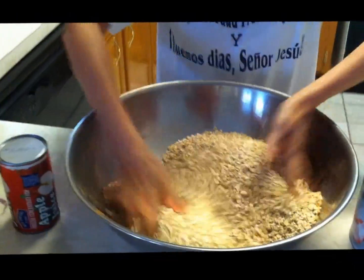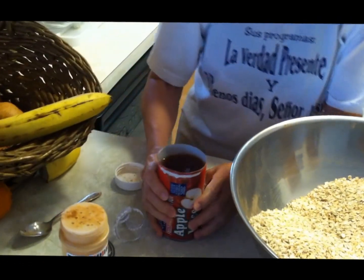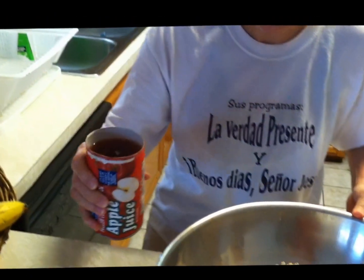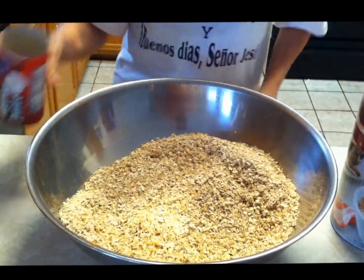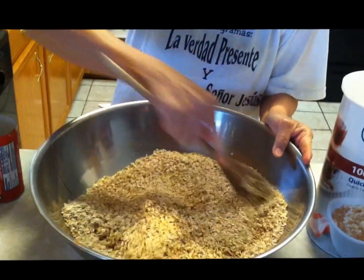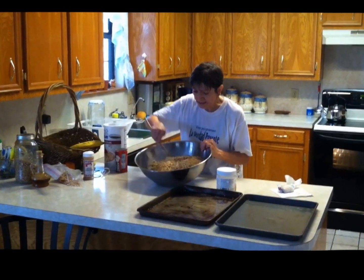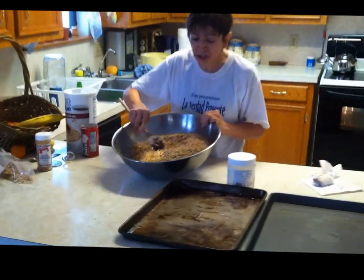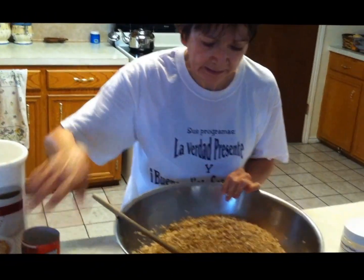When it's nicely mixed, then you take one of these frozen cans of juice. It doesn't have any sugar — it's just concentrated juice. And when it's nice and cold, you just put it right there and simply mix it until it's nice and moist, but not mushy. You don't want this to be mushy. It just takes one of these cans.